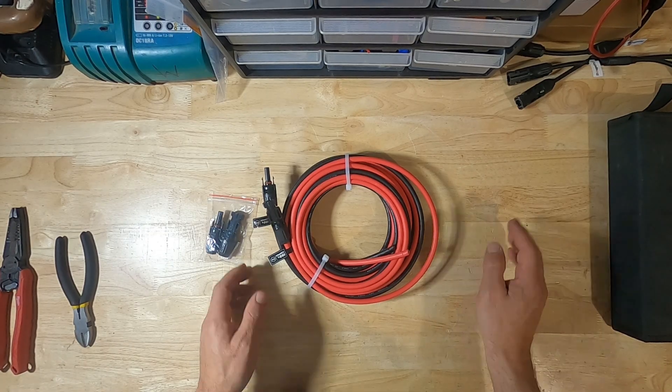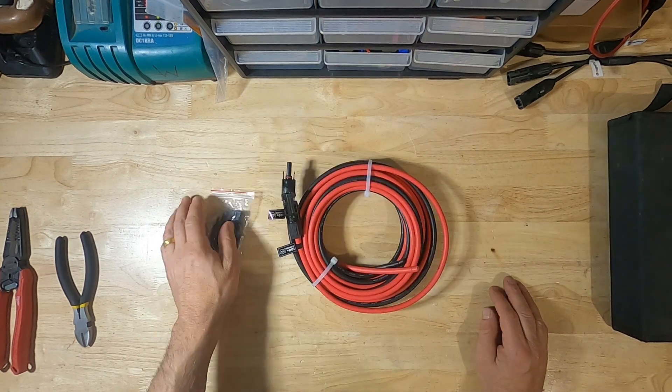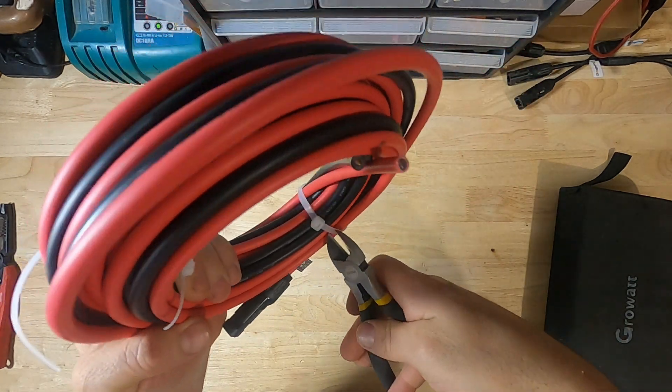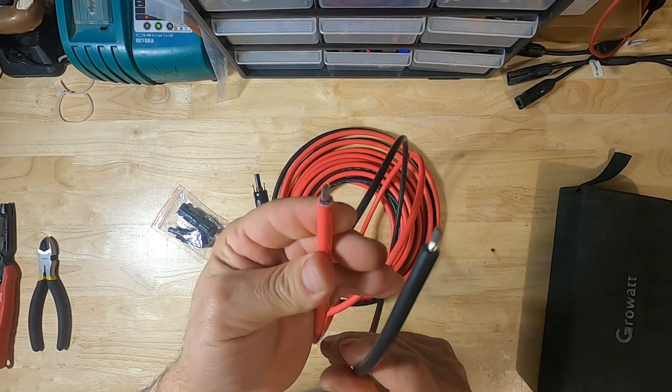So what do you get with the package? You get your extension cable and you get a pair of MC4 connectors. First thing we'll do is cut these — this is the 10 gauge wire.